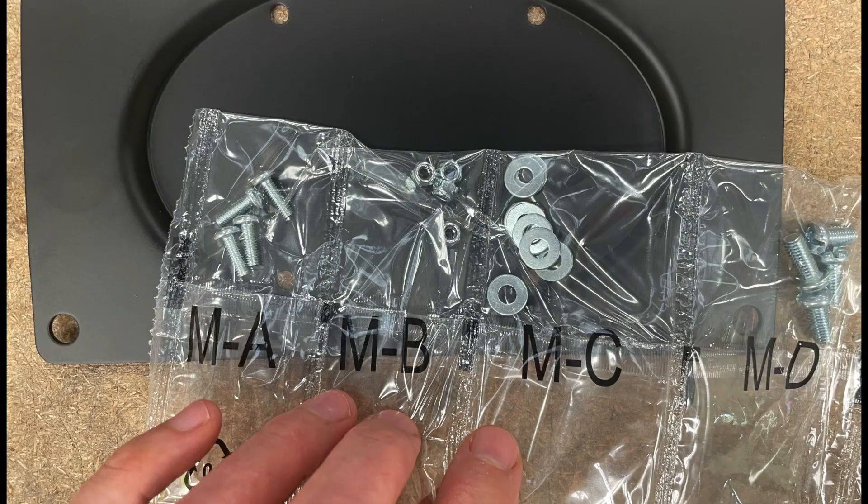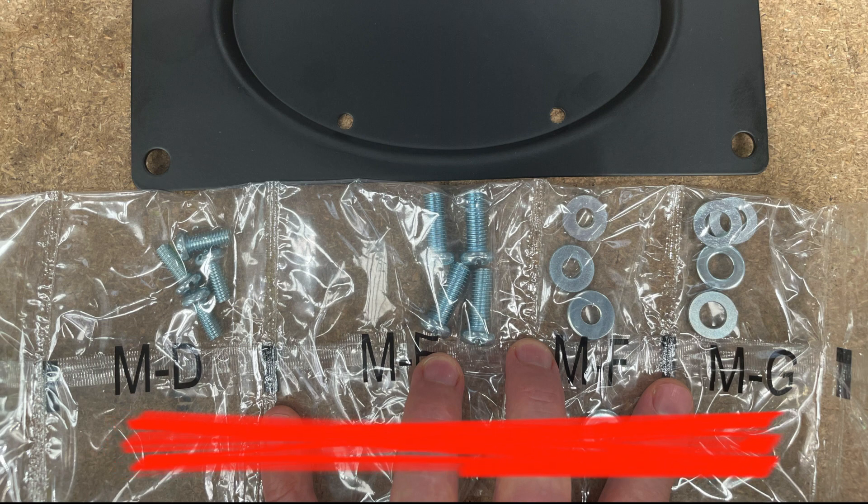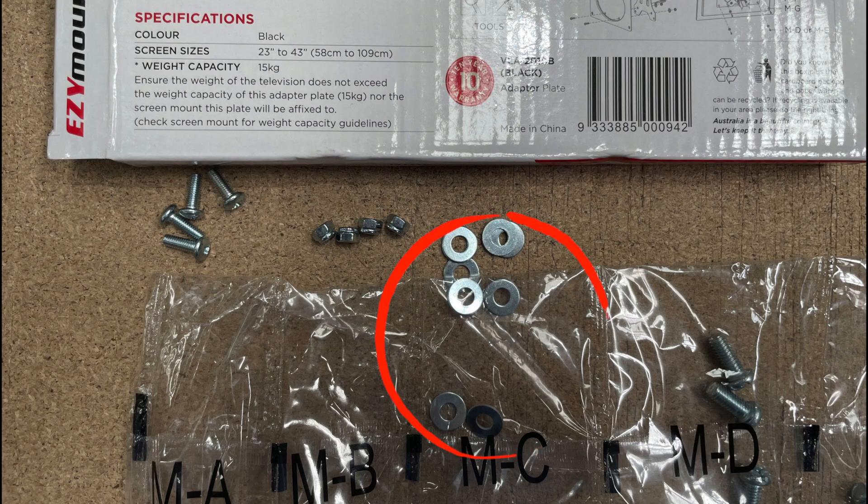Moving along to the accessories: A, B, and C are for mounting to the monitor arm, and then C, D, E, F, and G are for mounting to the back of the TV. Note that you get eight of the D5 washers because they can be used for either part of the mount.